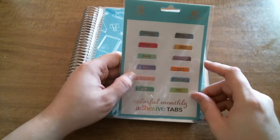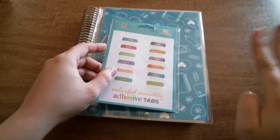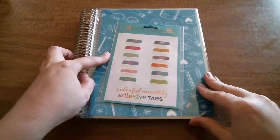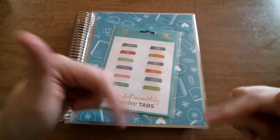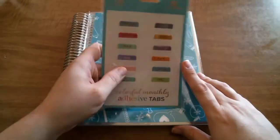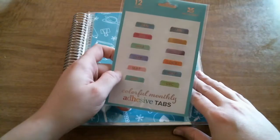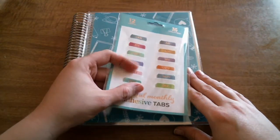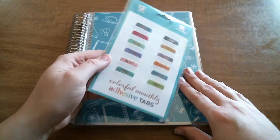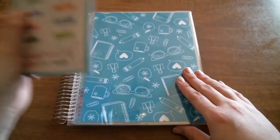I got some tabs. For those of you who have been watching my channel and checking out my Instagram — always linked below — I have a passion planner. The passion planner doesn't have any monthly tabs, so I wanted something cute yet functional and sturdy. So I went with the colorful monthly adhesive tabs with the rose gold embellishment.